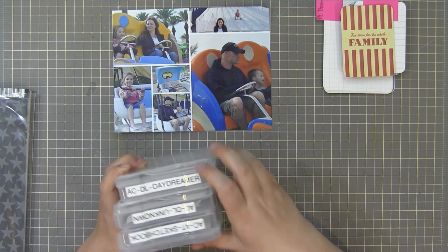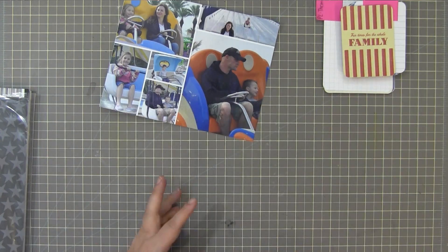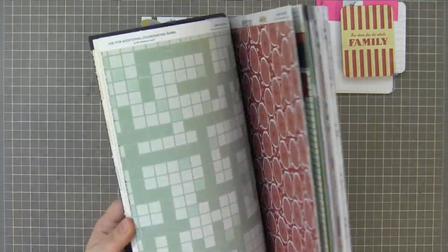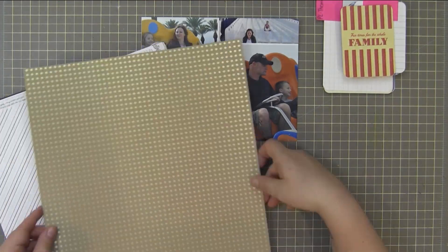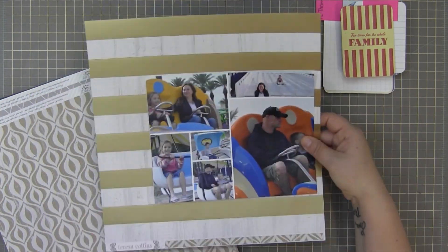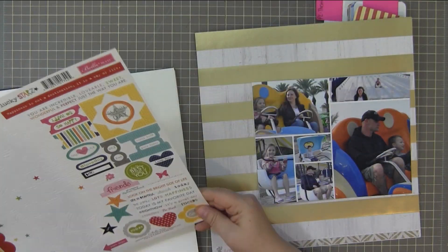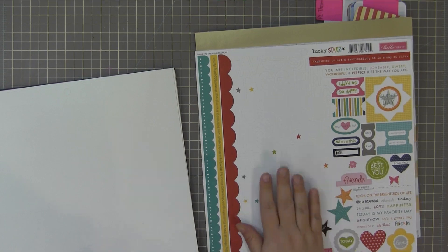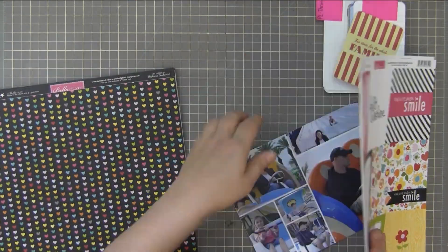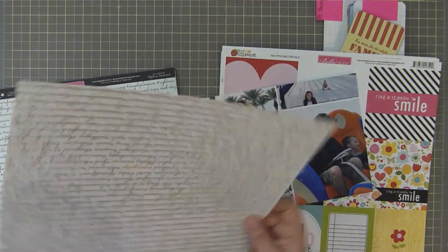These were all photos taken when we were down in Panama City Beach and we went to Pier Point, where they have a bunch of little amusement park rides. I thought at first I would use the amusement park pack from Becky Higgins — the Project Life cards — to do this layout. But when I decided on background papers, it didn't work because those cards have cream and dark cream backgrounds, so they didn't work with white.